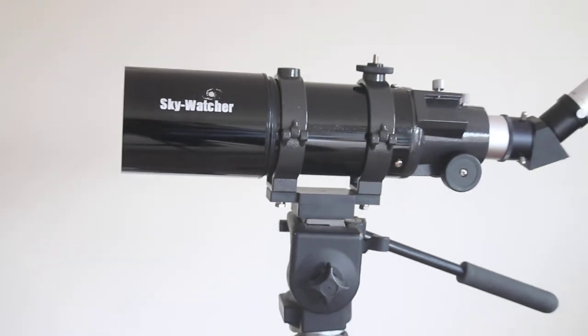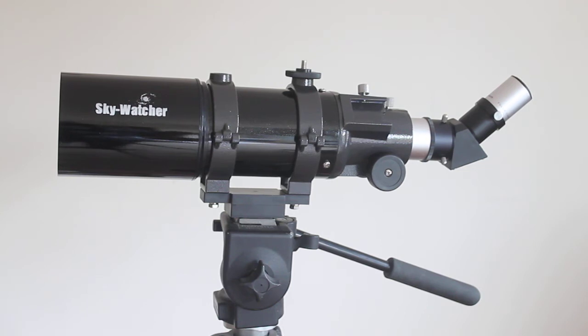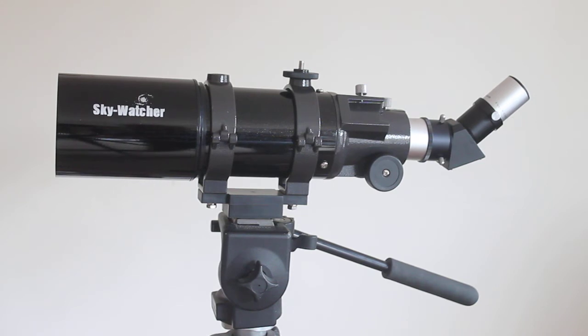Specification-wise, you're spending around half the price that you would for a fully waterproof rubber-armoured spotting scope. If going out in all conditions isn't of interest to you, optically you're getting a similar scope for half the price. You'd normally expect to pay around £250 for an 80mm spotter that is nitrogen-purged and waterproof.